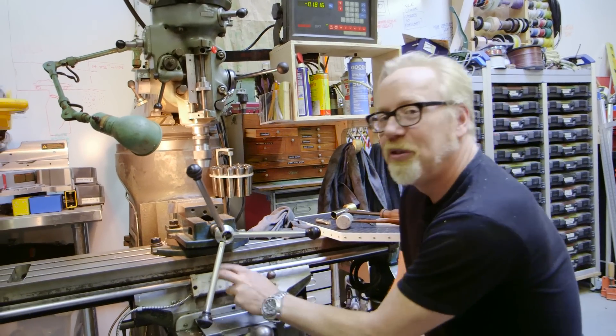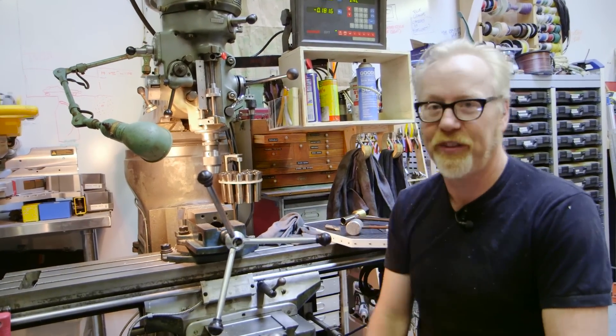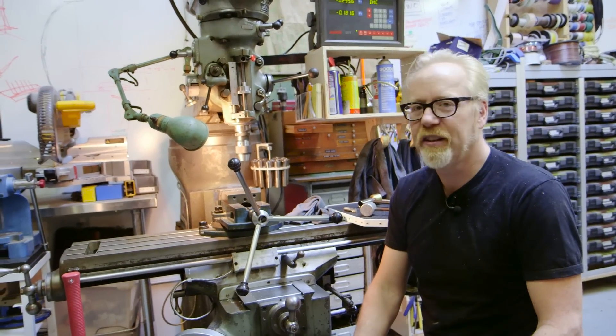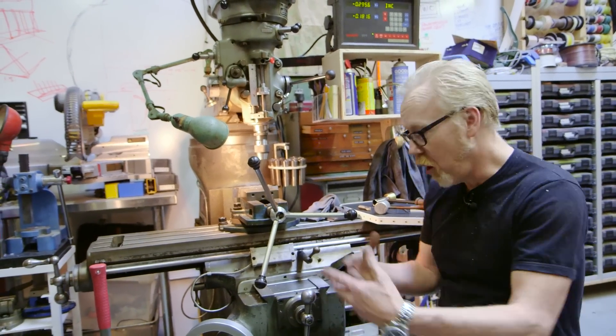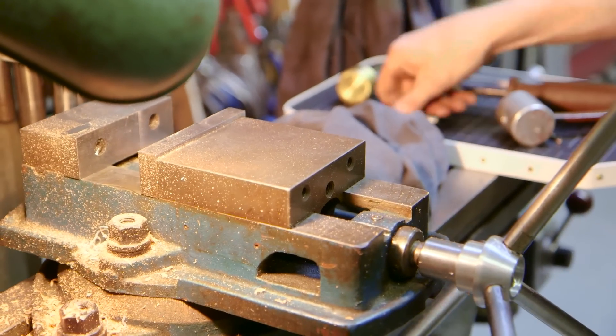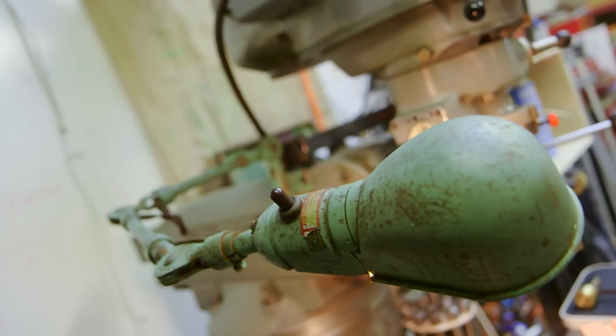I had unbolted this DRO off the first really crappy mill that was at M7 many years ago. When we got rid of that mill — we scrapped it for the weight of the metal because it was so beat up — I took off all of the components: all the handles, all the DRO, the motors, all of that. So I've had this equipment sitting in my shop for 10 years now waiting for a Bridgeport mill.